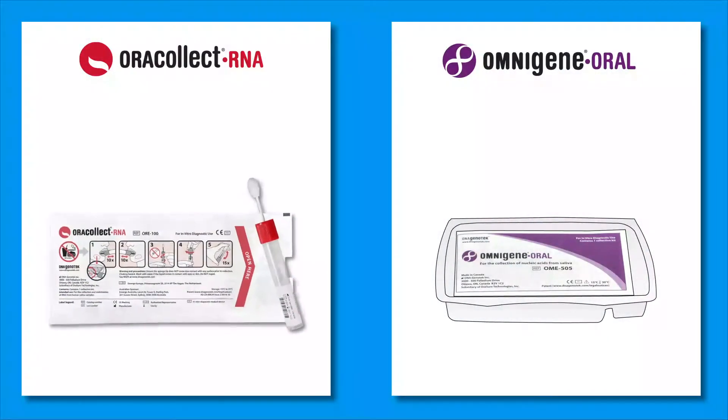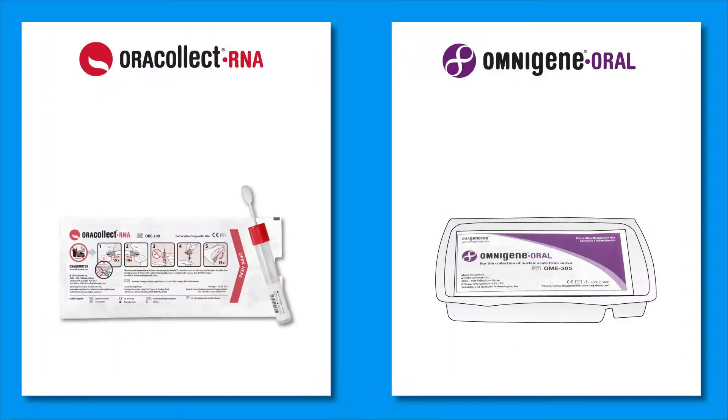Collection using ORAcollect RNA involves an oral sponge and tube. Within the tube, there is a preservative chemistry that stabilizes and deactivates the SARS-CoV-2 virus.